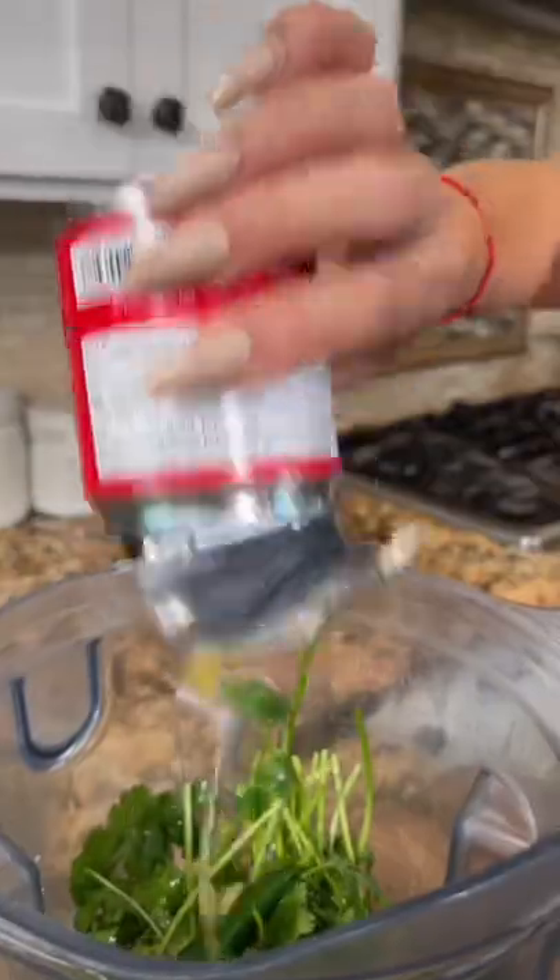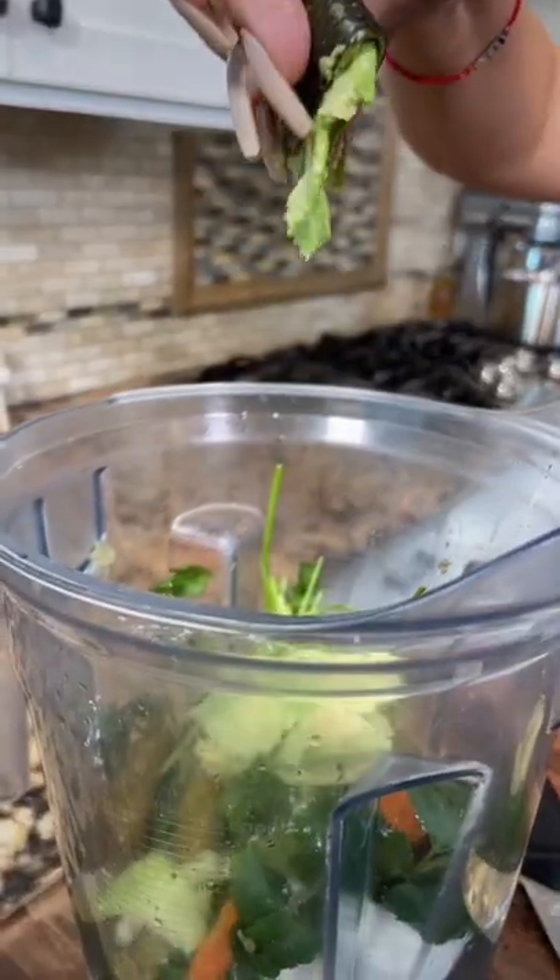I'm gonna be using pickled serranos, not jalapeños, because everybody knows I don't like jalapeños. The whole can. But don't forget to remove the little stem. And two avocados, beautiful! And just squeeze it out.